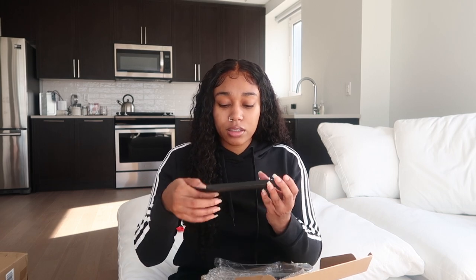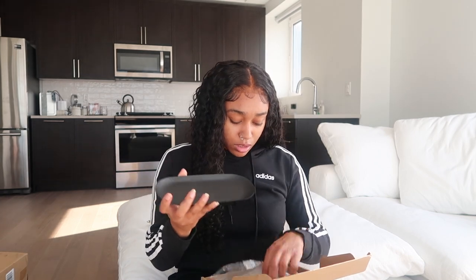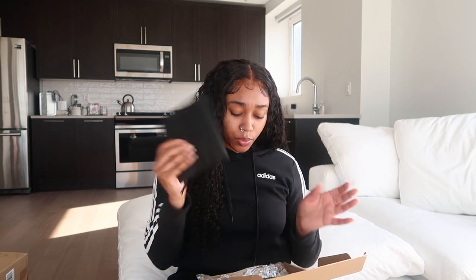It's matte black — this is the tray that it comes with, which is so cute. And this is the bag it comes with — it looked like a mask for a second — but it's the storage bag if you want to put it away.